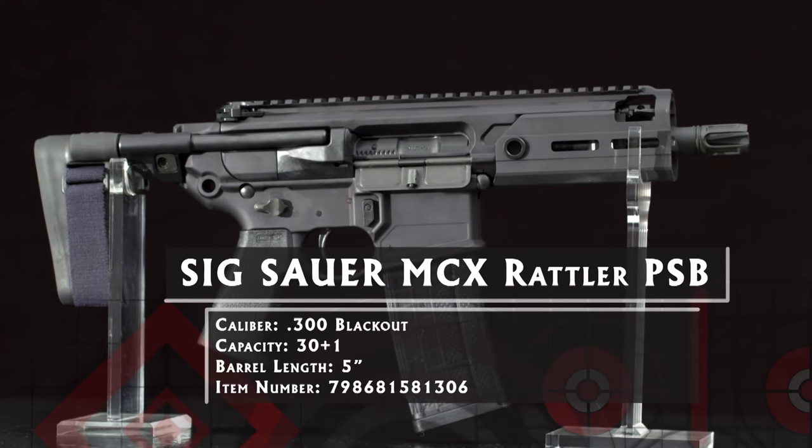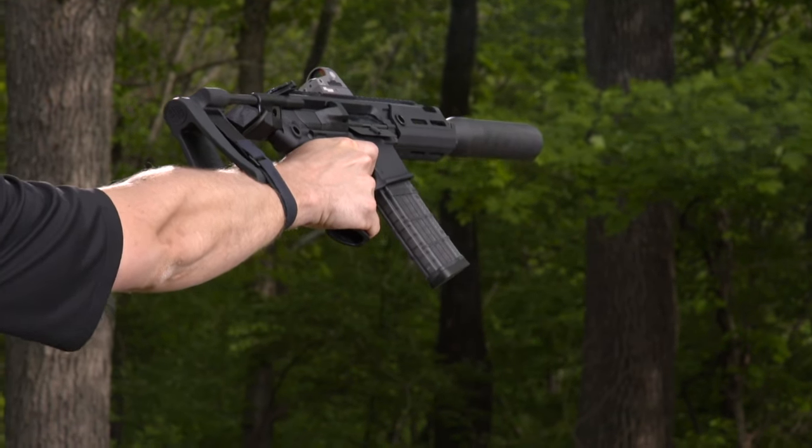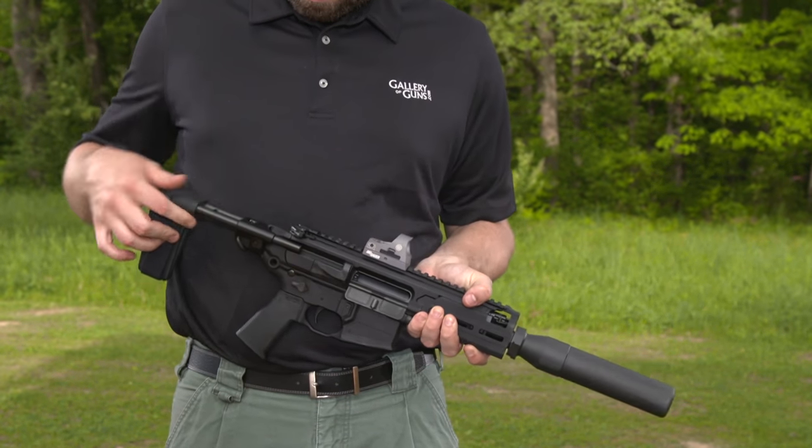It has the compact dimensions of the SBR Rattler. Thrust your hand through it and shoot the Rattler like a pistol, or depress the locking tab and pull it out into any of the three positions.